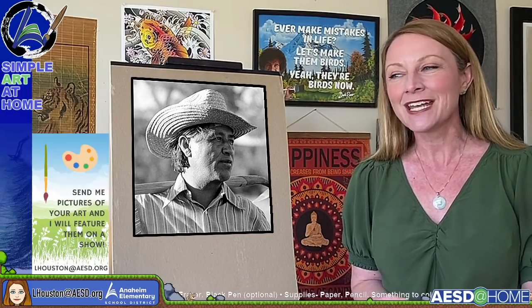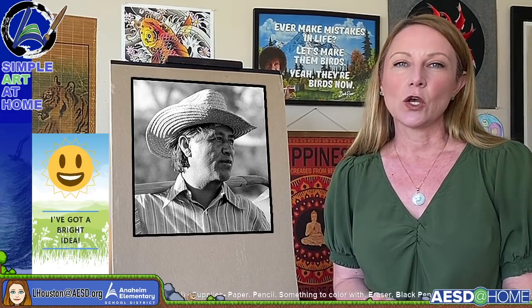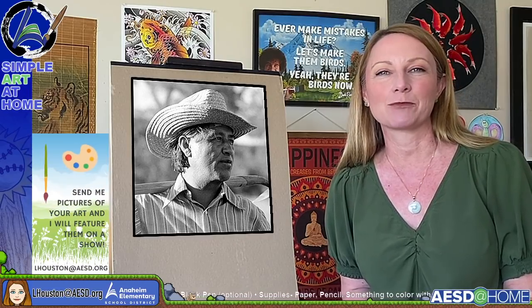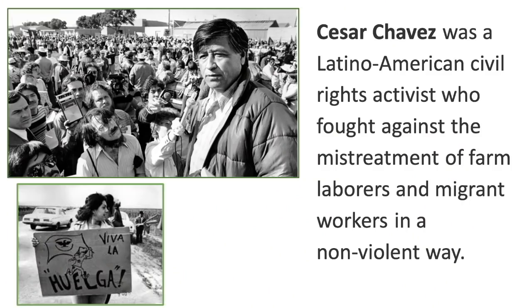Today we are going to learn about civil rights activist Cesar Chavez, who fought for better working conditions for migrant farm workers and farm laborers in a non-violent way. Cesar Chavez Day is March 31st of every year. He was a Latino American civil rights activist who fought against the mistreatment of farm laborers and migrant workers in a non-violent way.